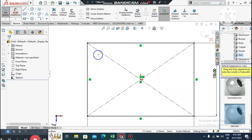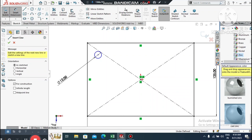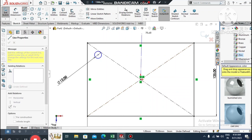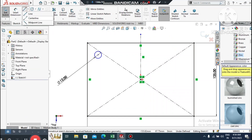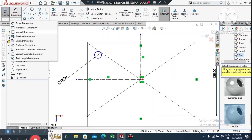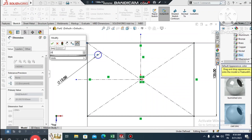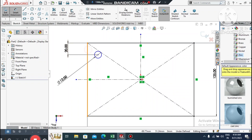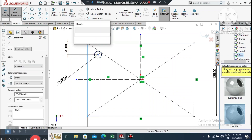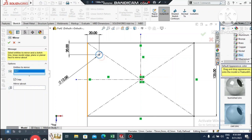Now create a circle from the center point and make it 12 mm diameter. Create a vertical centerline through the center point for mirror purposes, then create a horizontal centerline as well. Go to Smart Dimension, select this line and this point, keeping a 20 mm gap. Select this line and this point and make it also 20 mm.